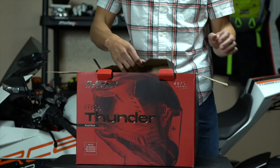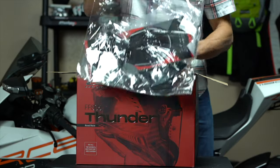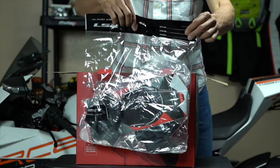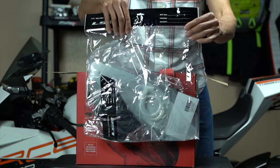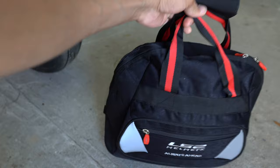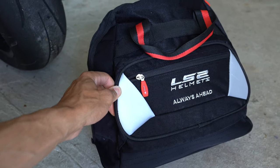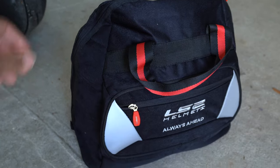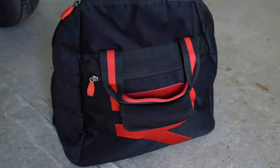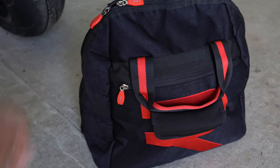I already took the helmet out of the box, but I wanted to show you some additional items that come inside. You get a hydration tube, some race tear-offs, a pinlock insert, and a dark smoke visor in addition to the clear visor that comes with the helmet. This helmet also comes with a helmet bag, which is pretty cool — some other brands like AGV and Shoei don't include one, so you don't have to go buy it separately.